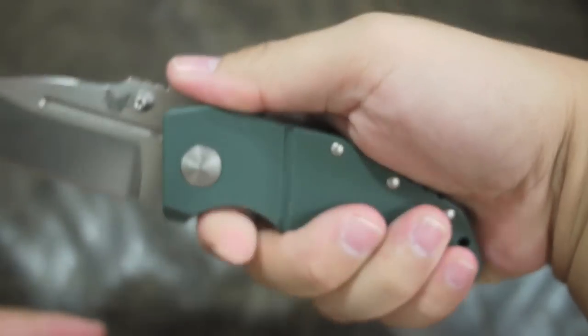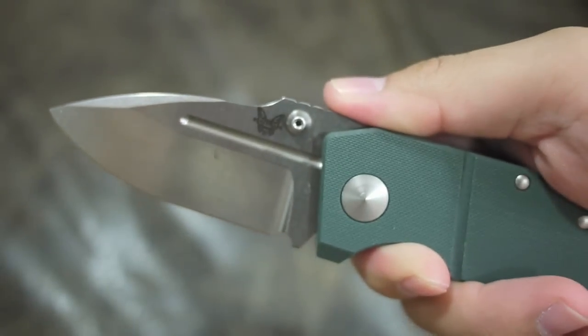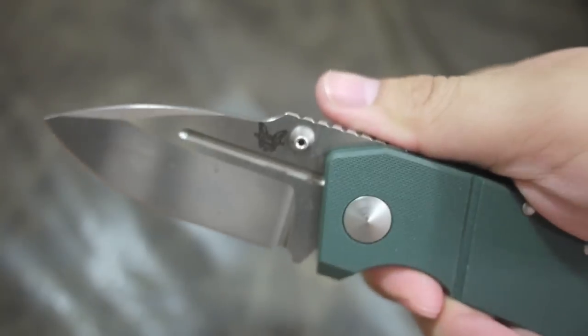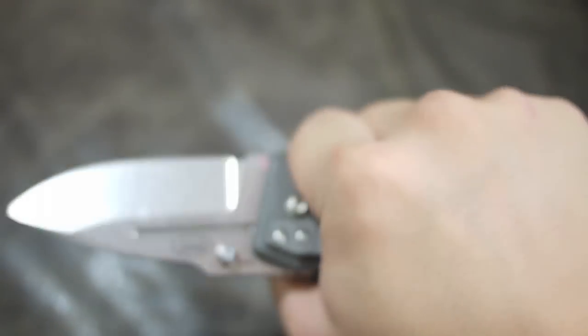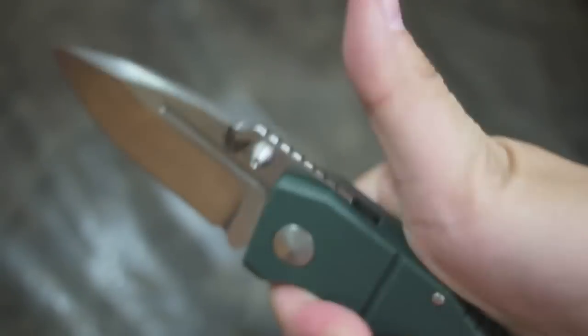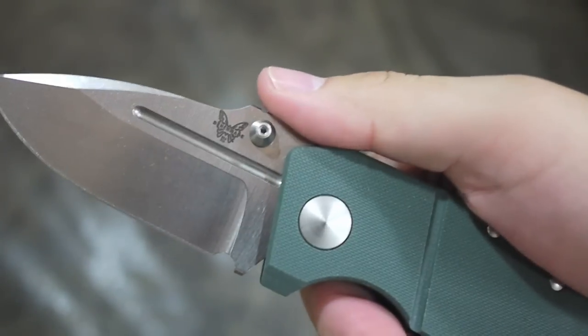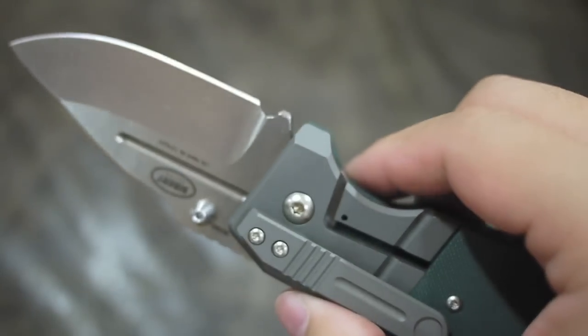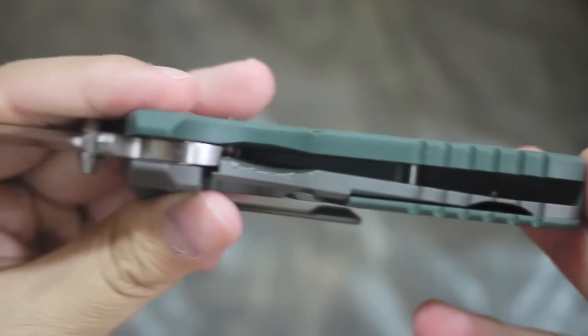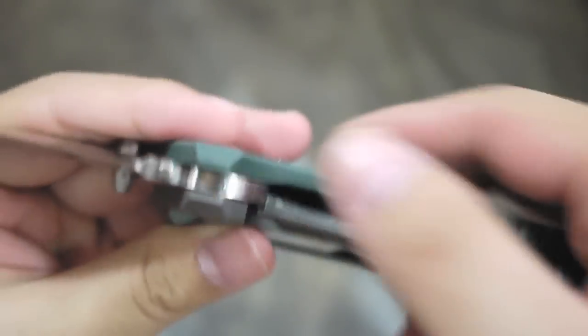The ergonomics are very good. The blade is 2.9 inches, so it's not a really long knife. For tactical use I'm not sure, but I think it's better for EDC use, or maybe as a backup tough blade.